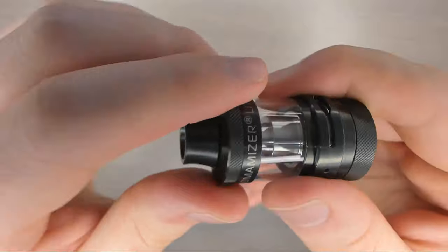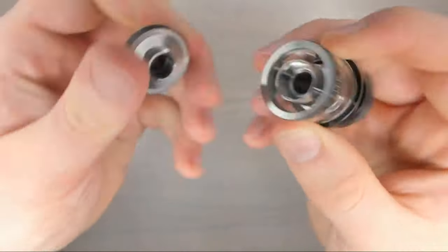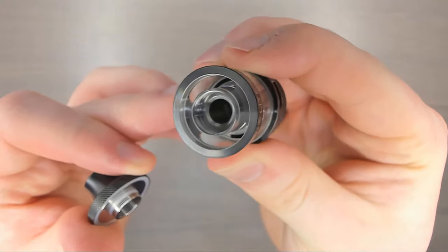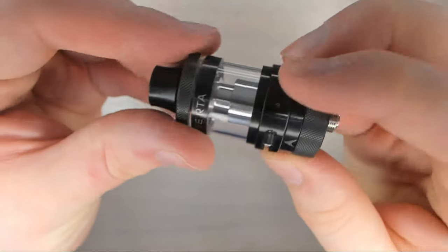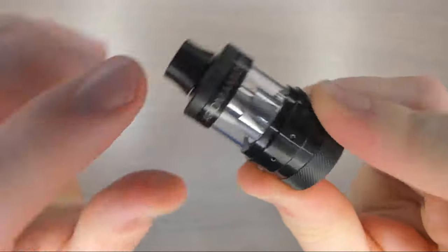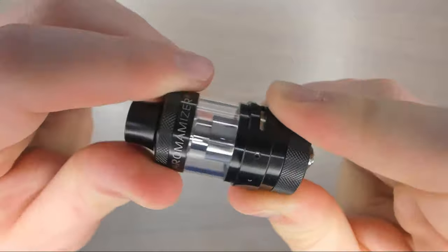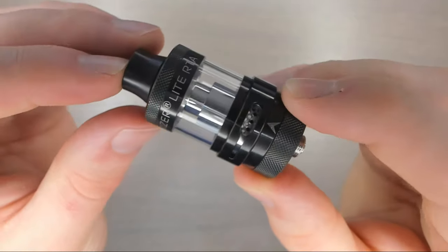It's a top filling tank, so all we need to do is pinch and twist the top like so, and as you can see there are two massive kidney style slots either side — filling up is no problem whatsoever. The tank capacity itself is 3.5 mils in standard straight glass mode, but in bubble glass it goes up to 4.5 mils, so absolutely plenty of capacity there.